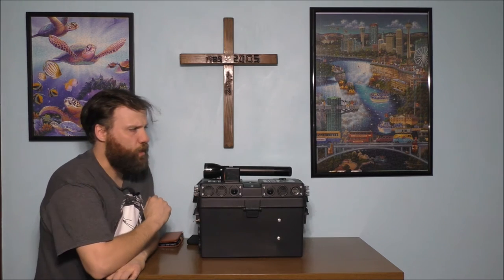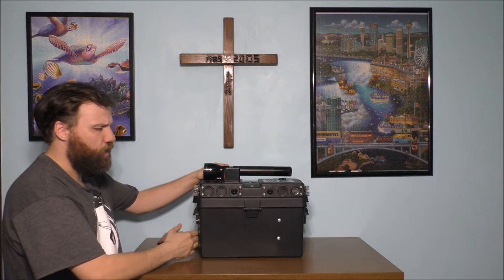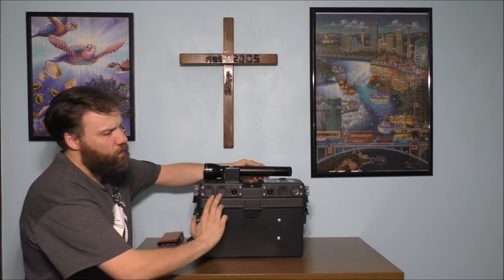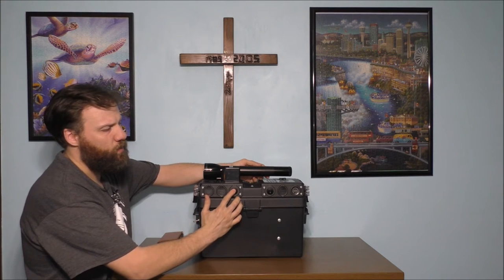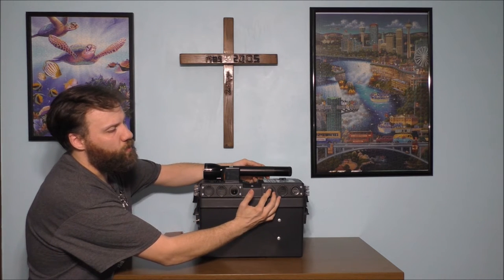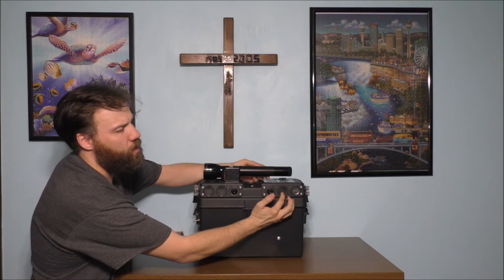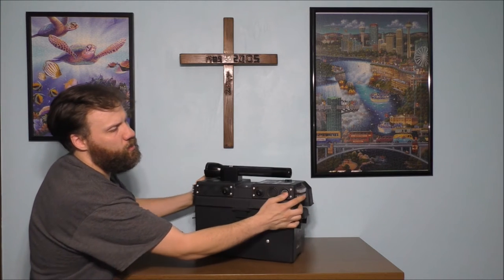Let's talk about what's actually physically on top of the lid and on the sides of the box. We have a light on this side, two USBs on this side, an on and off switch to power these devices. On this side we also have a switch to turn these devices on, a USB, and a voltage meter.